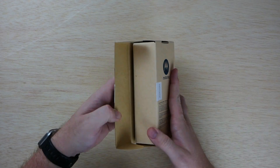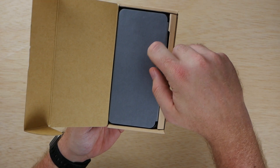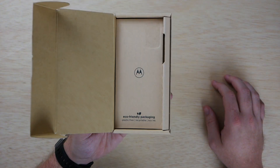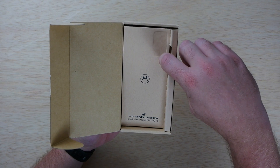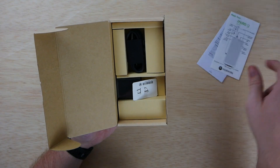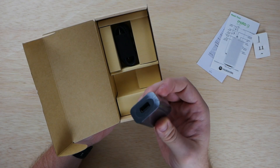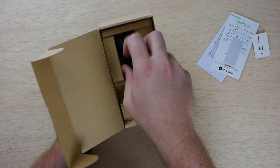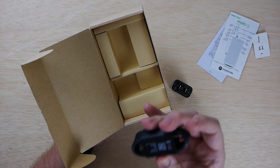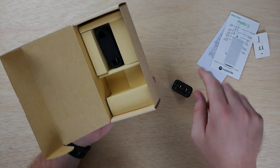The box opens from the side, and the phone sits right on top wrapped in paper-coated material instead of plastic. Inside we also have eco-friendly, plastic-free, recyclable packaging with soy ink, some guides, the SIM ejection tool, and the 10-watt charger. The cable is a traditional USB-A to USB-C.